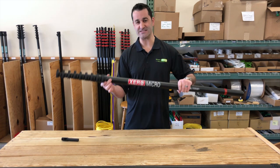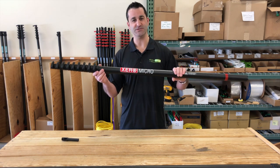So this is the Micro — the standard carbon fiber, 30 feet 6 inches. Thank you.